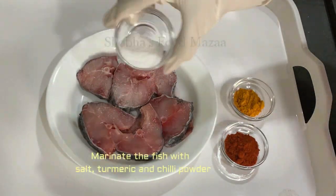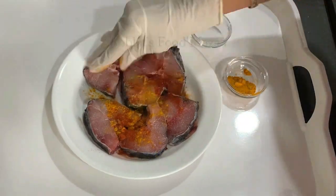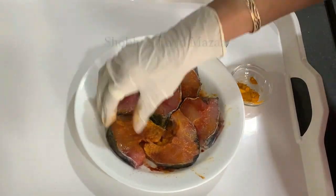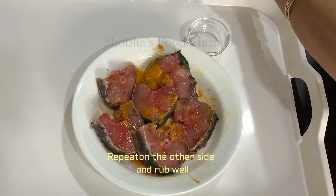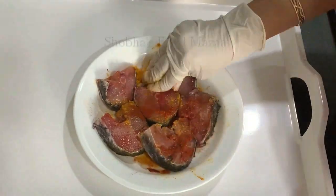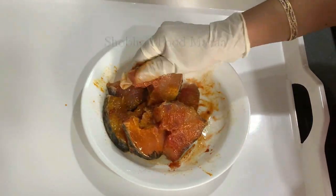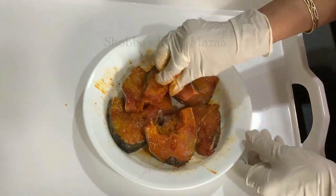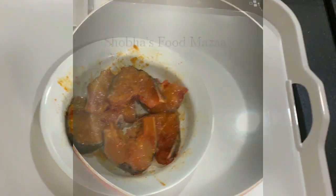Now first we are going to marinate the fish. Sprinkle a little salt, a little turmeric powder, and a little chili powder, then rub it well on the slices. Turn the sides and repeat — sprinkle a little of each, saving the rest for the curry. Rub the spice mix nicely on the fish slices, then cover and set aside to marinate.